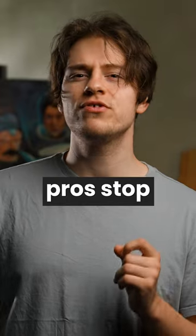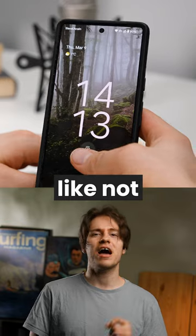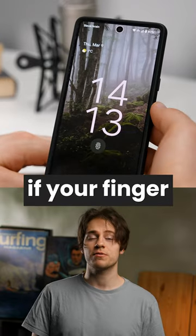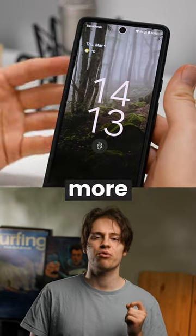But that's pretty much where the pros stop for the fingerprint and cons begin to pile up. Things like not being able to unlock your phone if your finger is wet, or a thick screen protector making finger detection more difficult.